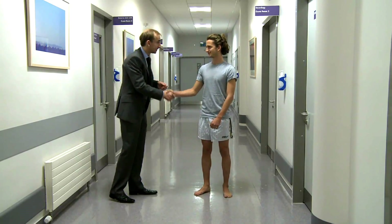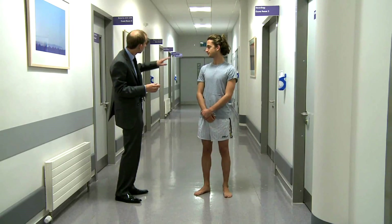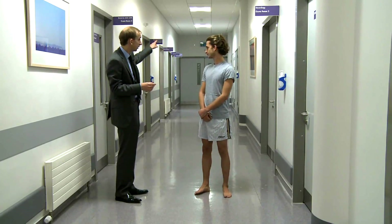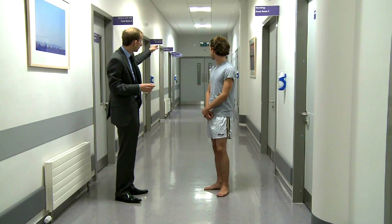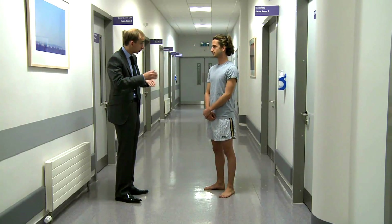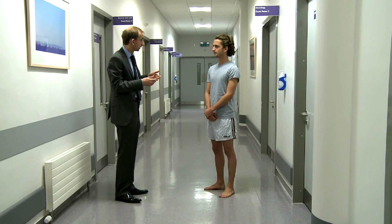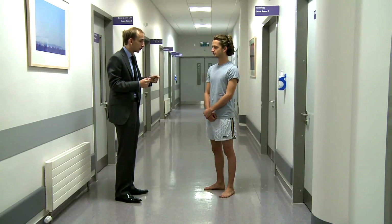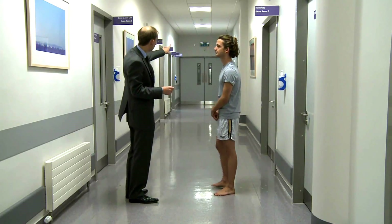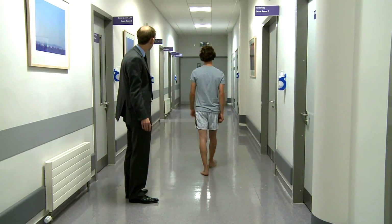Thank you very much for allowing us to examine you today, Peter. I'm going to examine your walking and I'm going to ask you to walk to a certain distance over there — to the pillar if you will — turn around slowly, and halfway back I want you to stop. Then I'm going to ask you to walk heel to toe. I'll stand beside you and talk you through it.